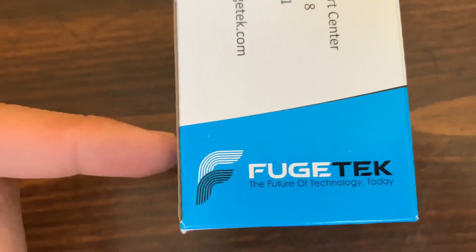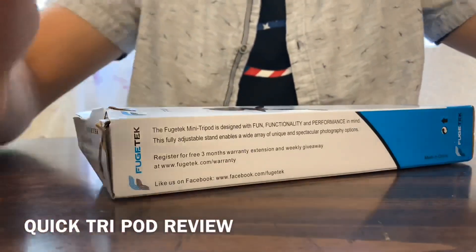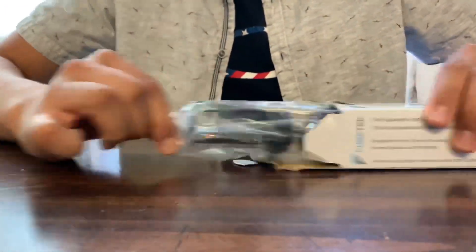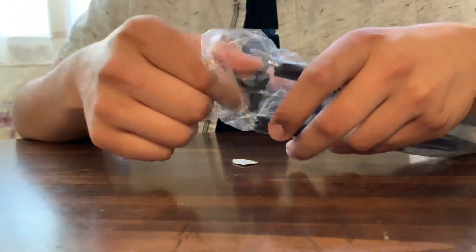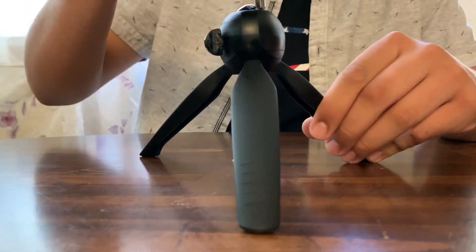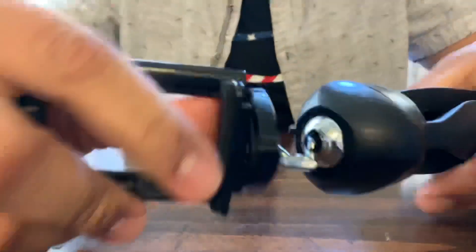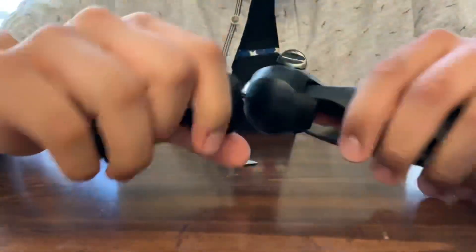We'll see if this really works and if it is really the future of technology. That's it — no instruction manual, no nothing. Very simple. Wow. So it's a pivot joint right there. It pivots — it's like a little swivel joint. Swivel joint is what it's called, I believe.